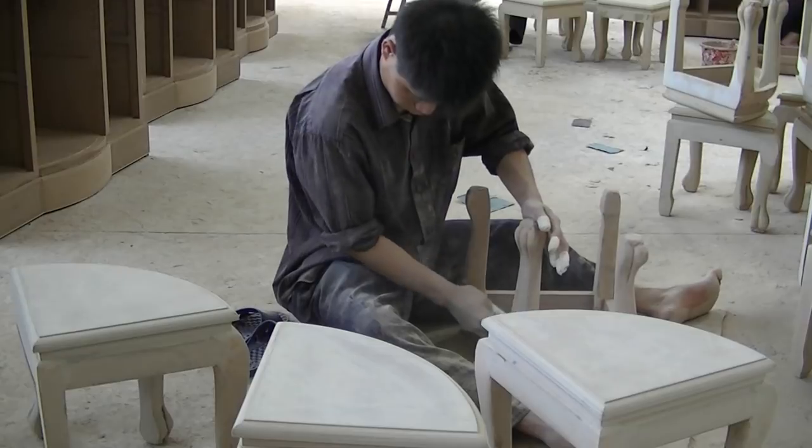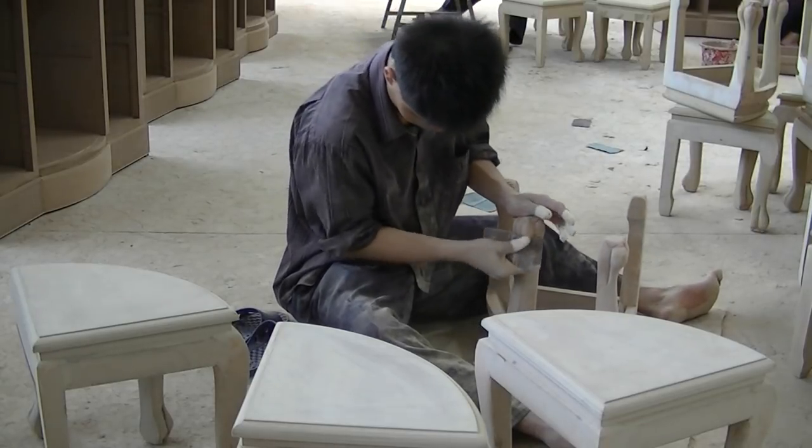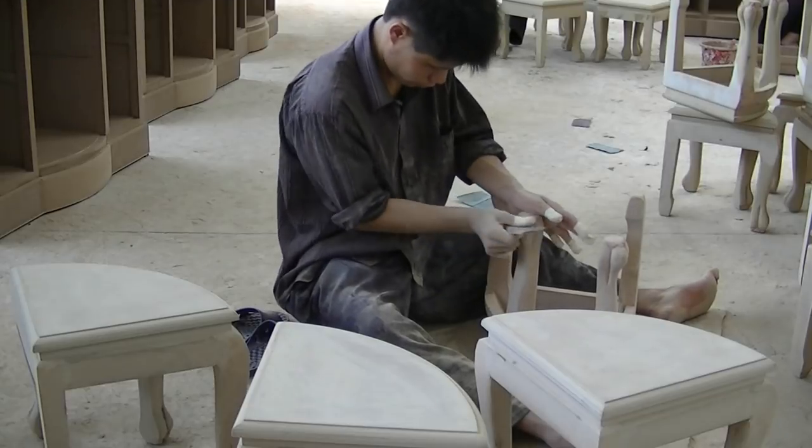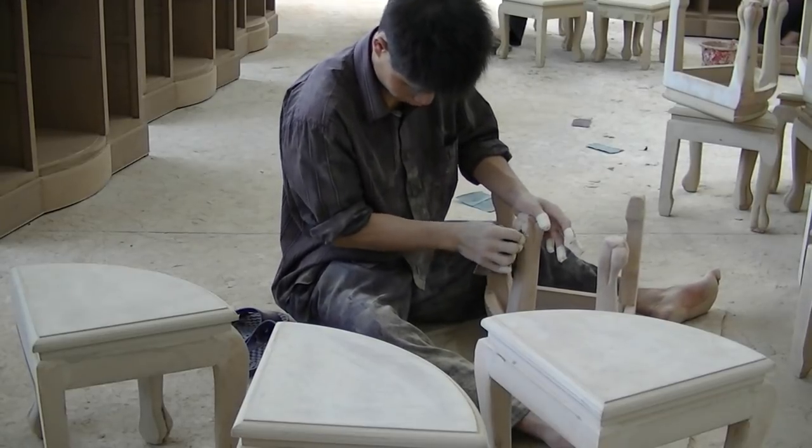After the plaster has dried, each piece is hand-sanded. Sanding creates a slightly rough texture on the surface, allowing paint and stains to better adhere to the wood. The piece is now ready to be painted.